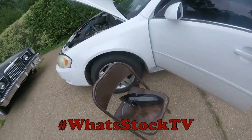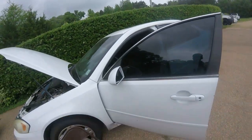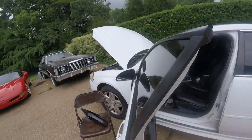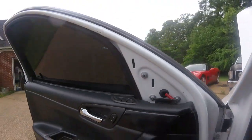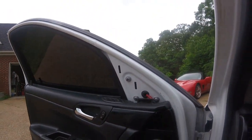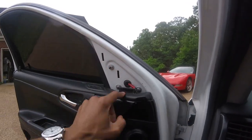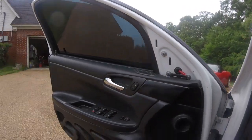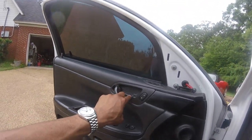Alright, got the new mirrors out here, about to figure out what my game plan is. Went ahead and took this piece off, and what I realized is you can't get to the plug without taking the door panel off, so the door panel's got to come off.